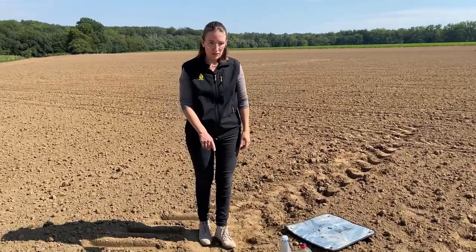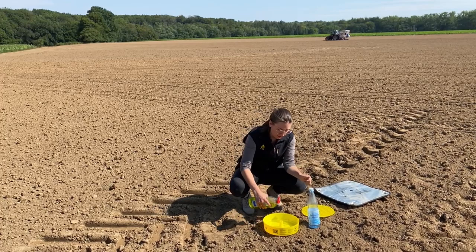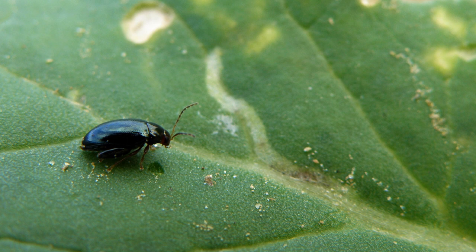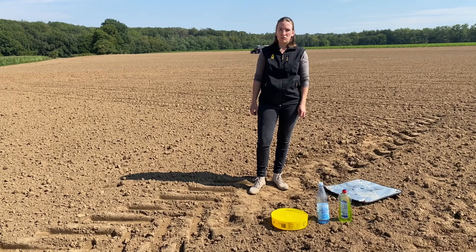What do we need to do first after sowing? We need to put a yellow trap on the field. You put in some water and also some dish liquid, so the insects — and in autumn especially the cabbage stem flea beetle — will stay in the water and not escape from the yellow trap again.